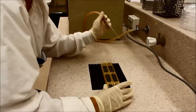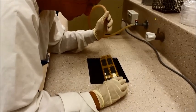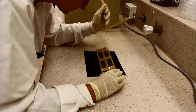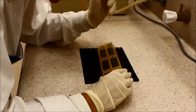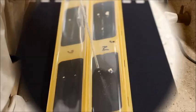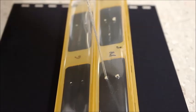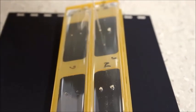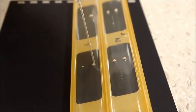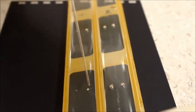Using a Pasteur pipette connected to a vacuum line, begin to remove the agar plugs from the wells. Do not remove the lines of agar from the trough just yet.